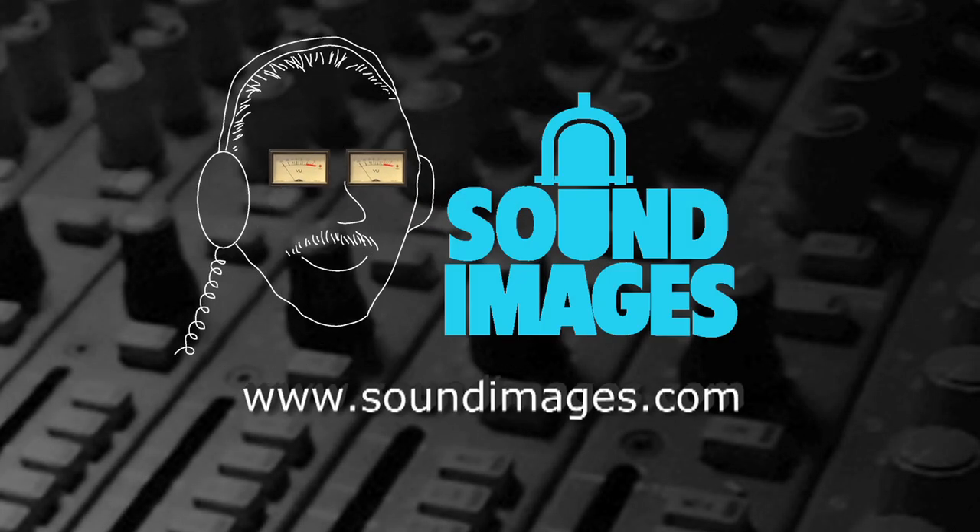For more interesting facts about sound, visit Mr. Audio at soundimages.com.